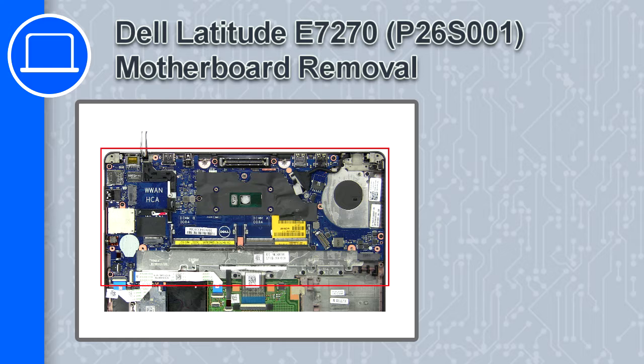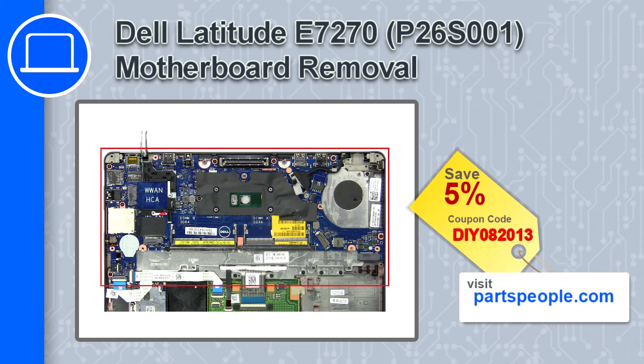What's up, this is Ricardo, and in this video I'll show you how to remove the motherboard from a Dell Latitude E7270. If you're looking for parts for this laptop, go to our website and use this coupon for a 5% off discount.